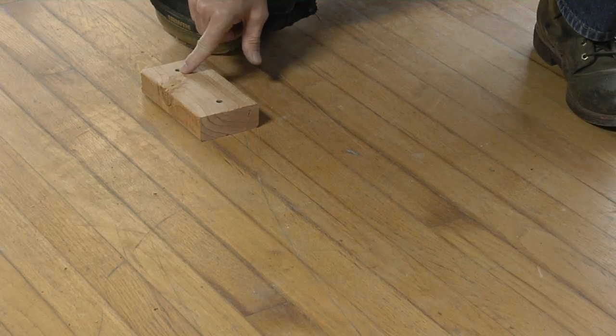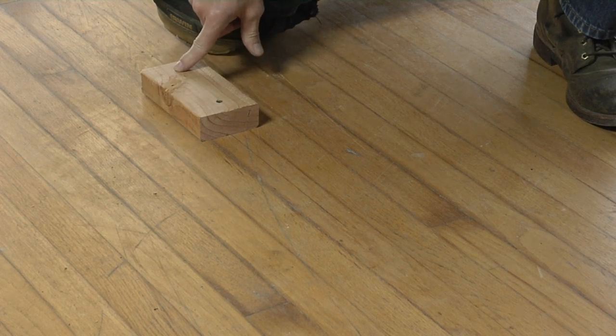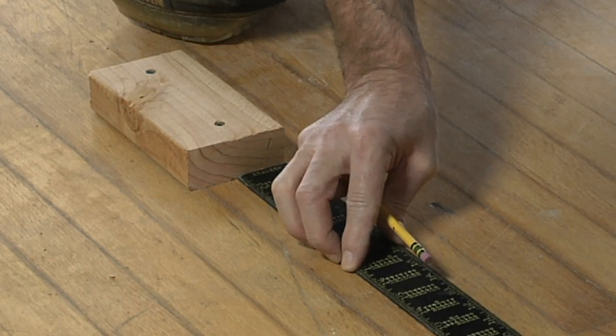Here's how it works. The first thing we do is screw a block to the scrap piece — the piece we're going to replace — so that the holes are not in the good floor. This block has been cut at a right angle, so it's going to serve as my guide.